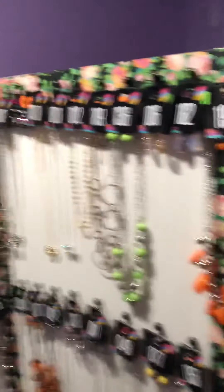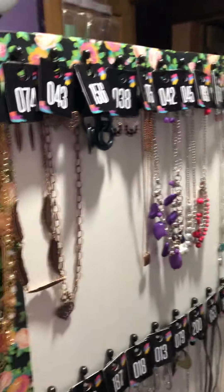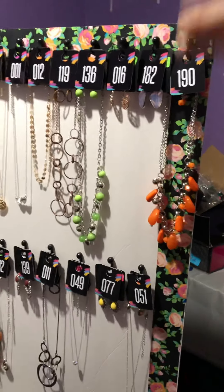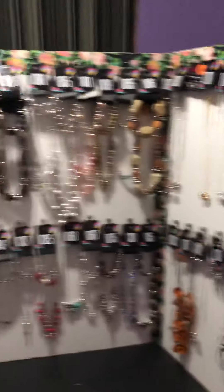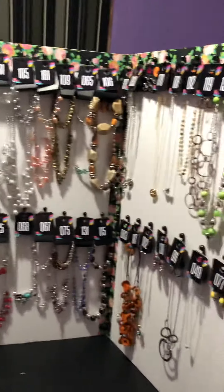You could also make earring boards out of this, or bracelet boards, but I decided to make short necklaces. I have two rows. You could also use these for long necklaces — you just wouldn't put the other row in. You could also just use two boards instead of three; easier to carry, but I really love this setup.